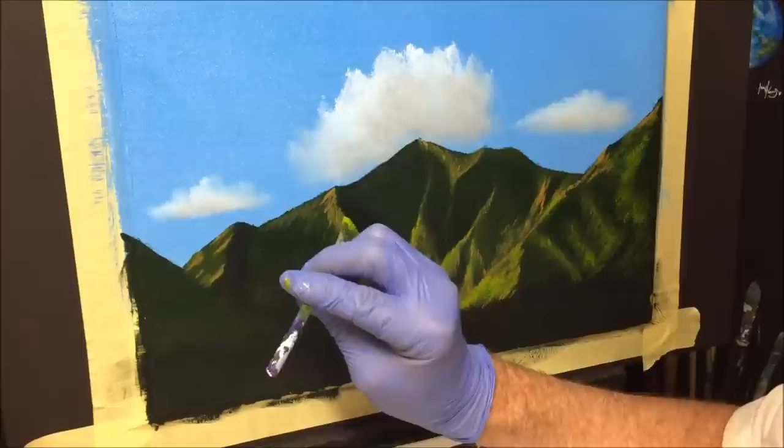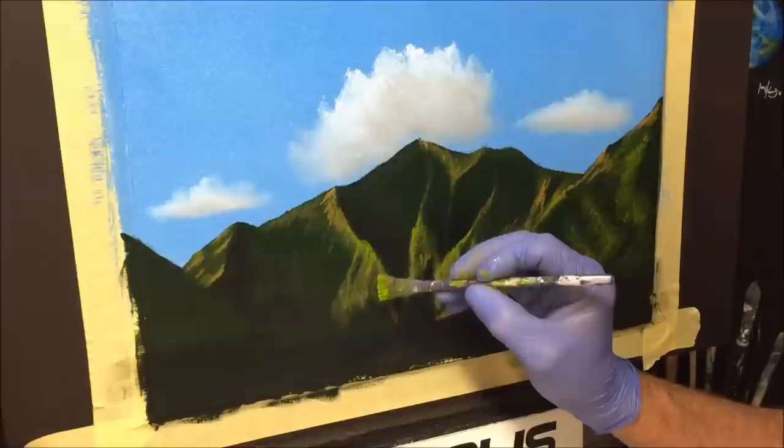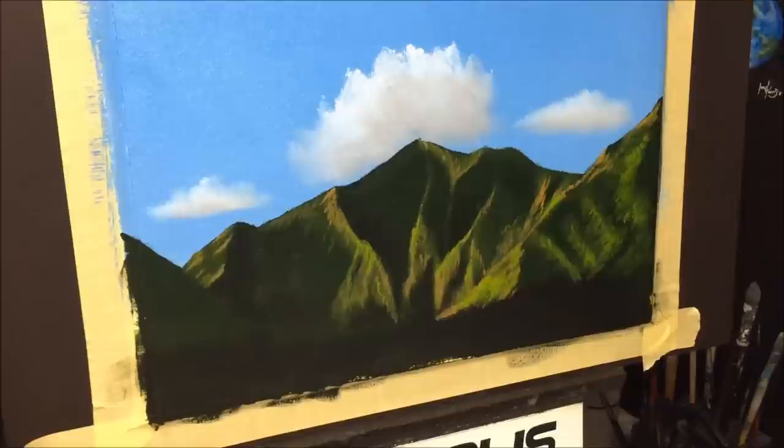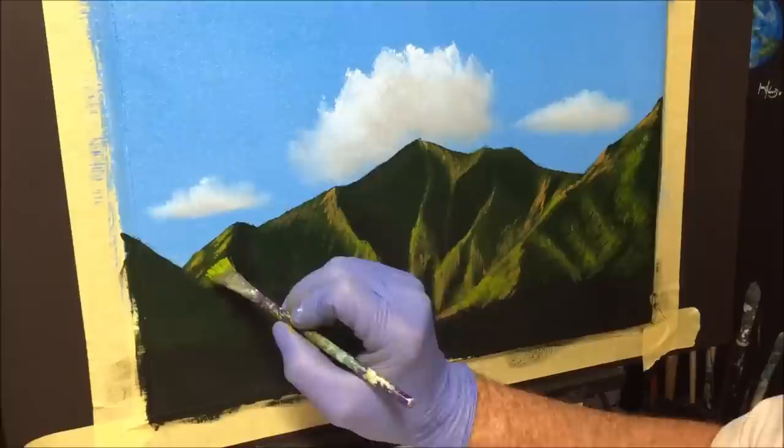If you're painting at home and you have a smartphone with a camera, put the camera on and look through the phone onto the painting - it gives you a good idea, it's like squinting your eyes. It's a great way to judge where you might need some highlights, dark tones, or other aspects.